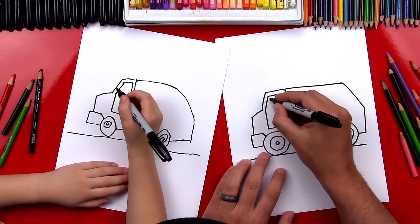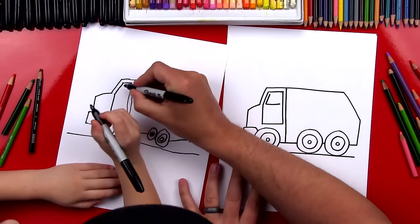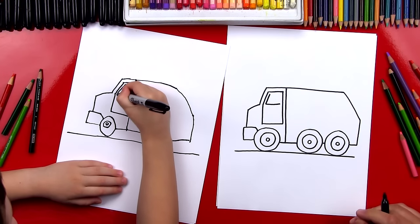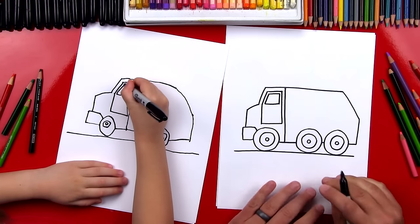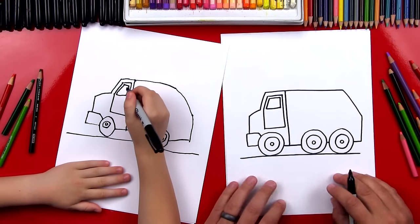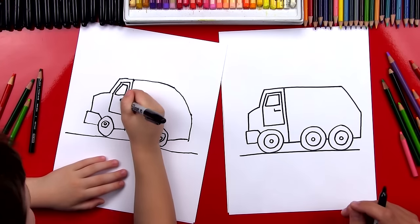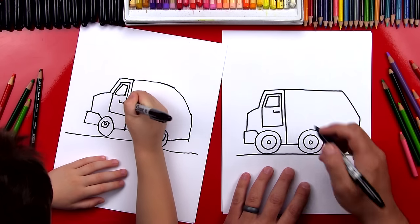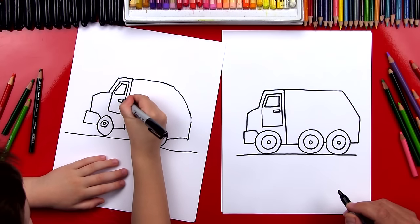Now let's draw the window inside the door. So I'm going to draw an L shape — see that L shape? We'll go down there and then across. Then we're going to draw an upside-down L, over and down. What's our door missing? A handle — the handle to open the door. So let's draw another L, a small one, and then an upside-down L to connect it. And what shape is that? A rectangle.